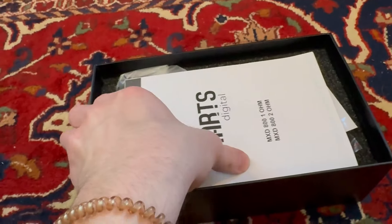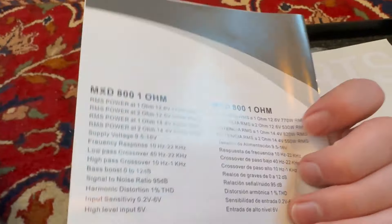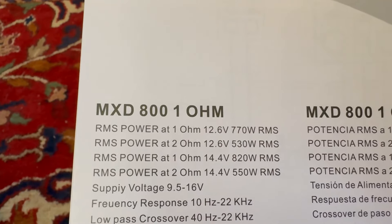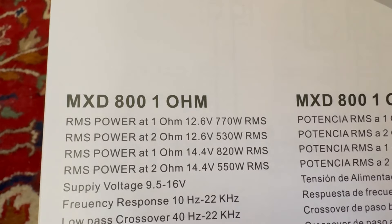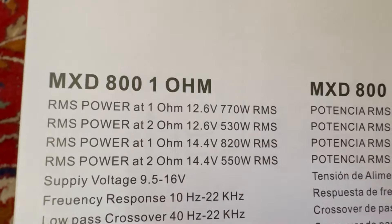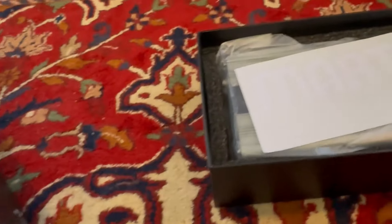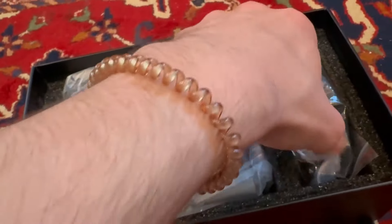Alright, so it comes with some wire right here, comes with a caution notice, and the Mars Digital manual — basically how to hook up the amplifier. RMS power is 770 watts RMS at 12.6 volts, and at 14.4 volts it's going to be 820 watts RMS. So that's really good — I'll be testing that. It also comes with a sticker, and I like my stickers.